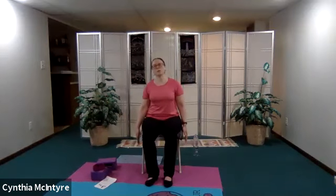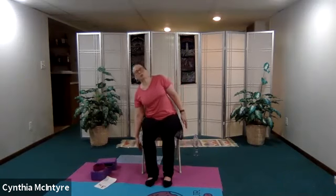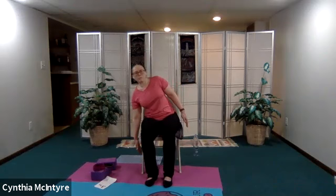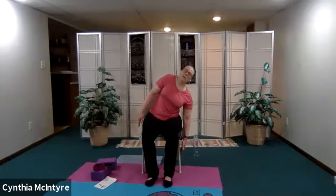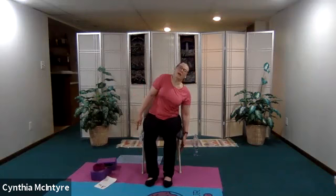Now let's do a gentle side bend — nothing deep because we're just warming up those muscles. Go ahead and extend your arms down so the fingertips are pointing to the floor, and just lean side to side. Back to center and then over to the other side. Move with your breath — it makes it a lot easier. Check your posture, make sure you're maintaining your mountain pose. A few more side to side, warming up the spine. Let's just do one more set on each side: to the right, and then to the left, and come back to center.